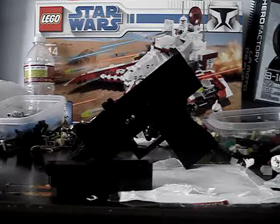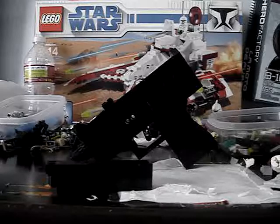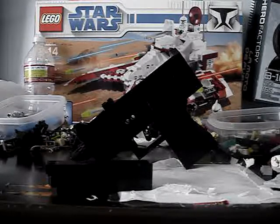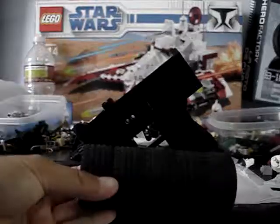What's going on guys, EvanLegoMaster here, and this is another video on my upgraded attachments for LEGO Black Ops Mac 11. The attachment we're going to be talking about today is the suppressor.